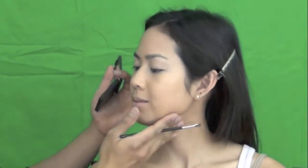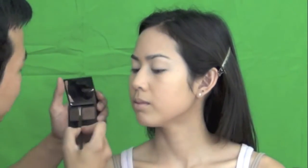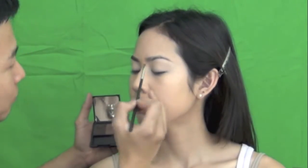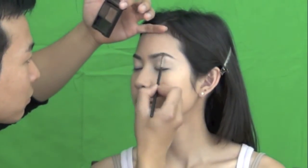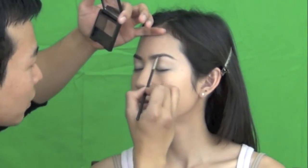I use the brow kit from Benefit Cosmetics, the medium color. I really like this brow kit — it's very convenient. You have wax and then the powder, which gives you that control and it's very precise. It's very easy to use and the color is very beautiful as well. So I just fill in the brows and give them a little more shape.